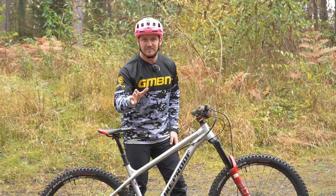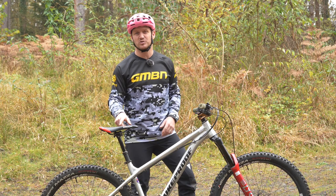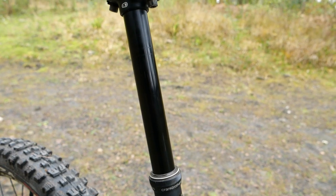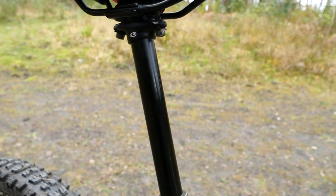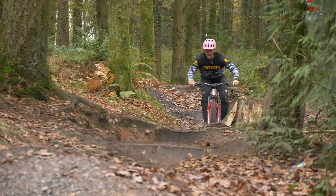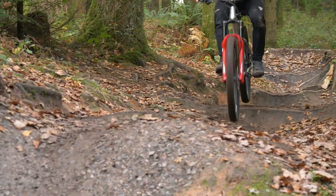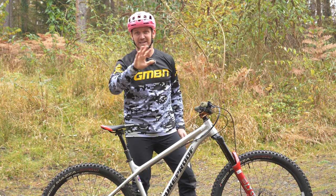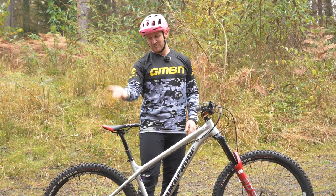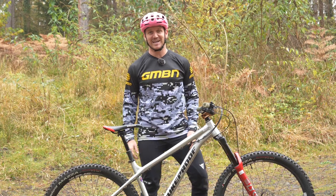If you don't have one, I highly suggest you look into getting a dropper post, because if you come to a sticky situation where it's steep and gnarly and you want to get gnarly, get a dropper post. You can get that saddle from up to down in seconds and you can ride anything — trust me. Imagine riding down a steep section with the saddle up your bum. It's going to be scary.